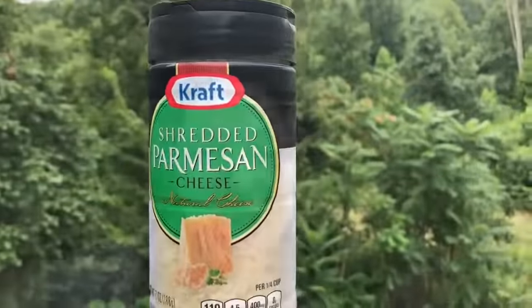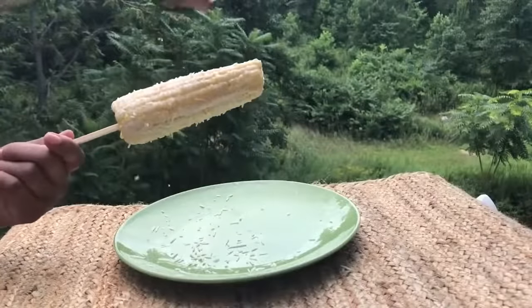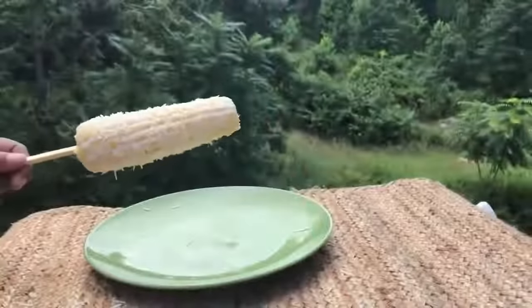Shredded Parmesan cheese — I wanted some cotija cheese, which I usually put on my corn, but they were sold out. So I had to settle for the Parmesan, but it's still going to be good. Look good, don't it? It's going to look even better when I sprinkle this on. And tasty.